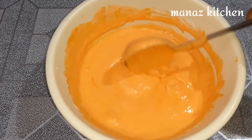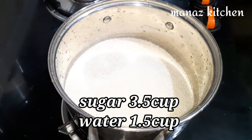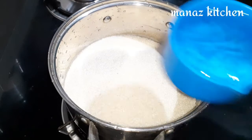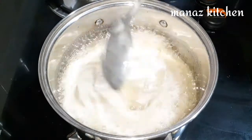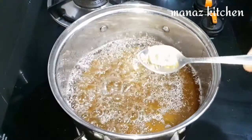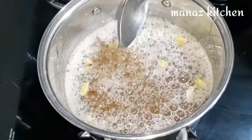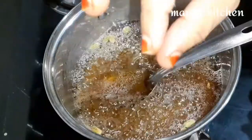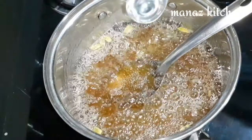Now we are ready for the sugar syrup. We will add 3 cups of sugar and 1 cup of water. Cook for 4 to 5 minutes to reach 1-string consistency. Add 1 teaspoon of lemon juice to prevent crystallization.